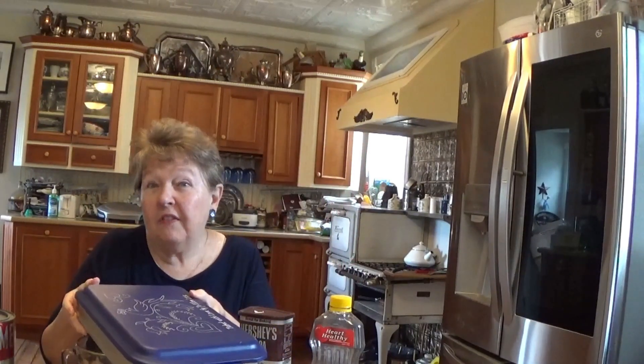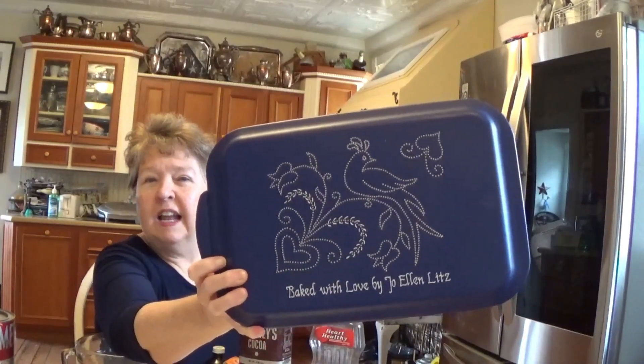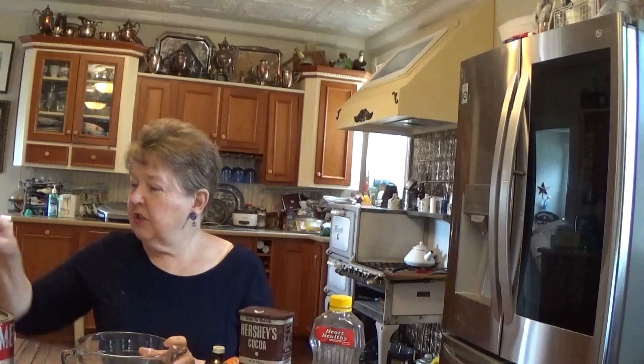Another Pennsylvania Dutch thing is that there are often hex signs on barns, and you'll find lots of birds included. They mean different things — some mean good luck, some mean fertility. I happen to have a long cake pan we're going to use today for our Old Joe Cake. We'll put one layer in it and coat it with icing, and the favorite around here is peanut butter icing on a chocolate cake.